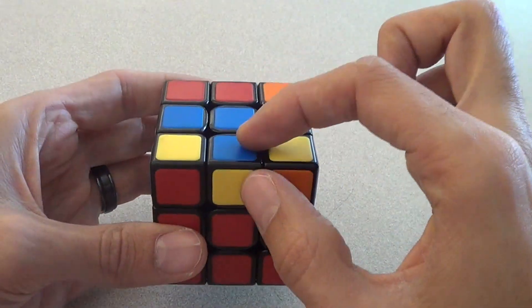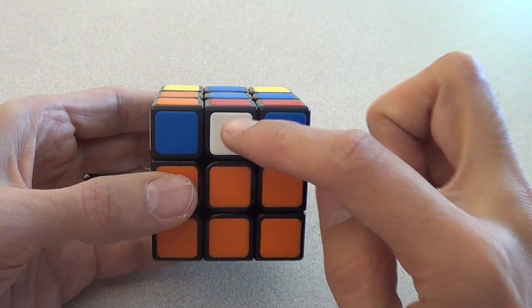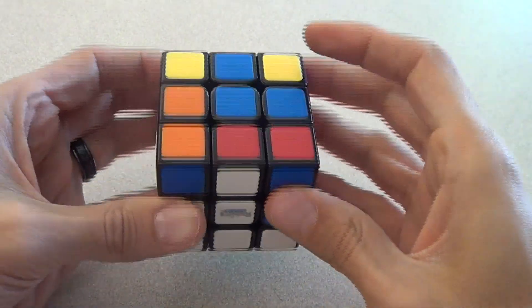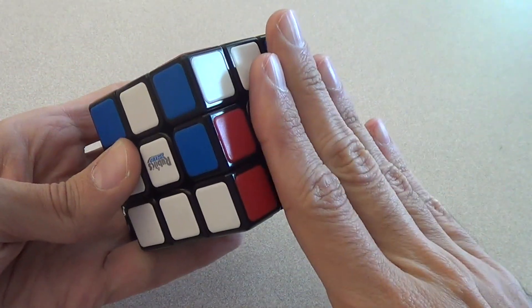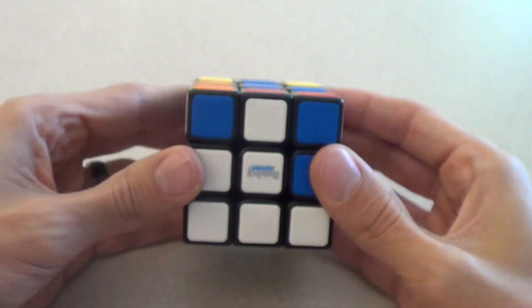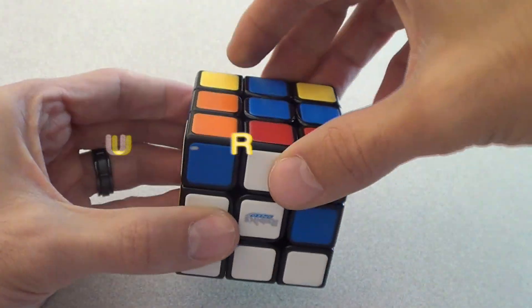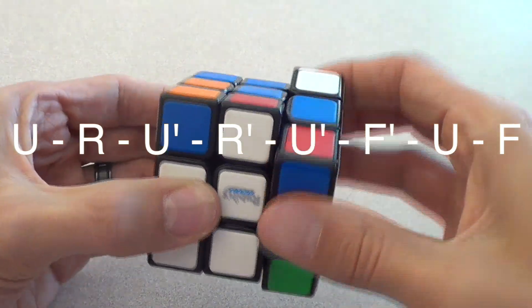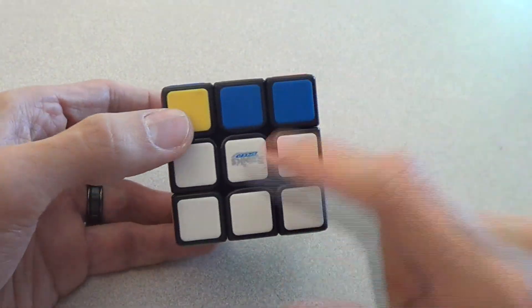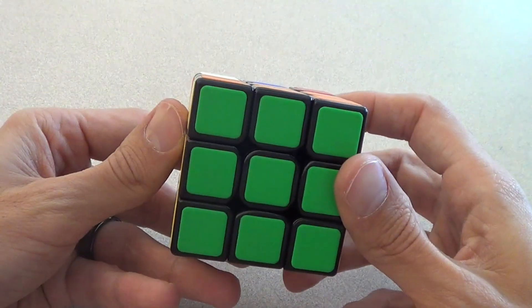One piece left. I find the one that doesn't have blue in it and match it up with white. I turn the up face once to line it up. I look at the top and see red, which tells me to use the right algorithm again because red is on my right. So white is my front face, blue is my up face, green is my down face. Up, right, up inverted, right inverted, up inverted, front inverted, up, front. And look at that — two layers of white, red, yellow, and orange are all done, and green is still perfect.